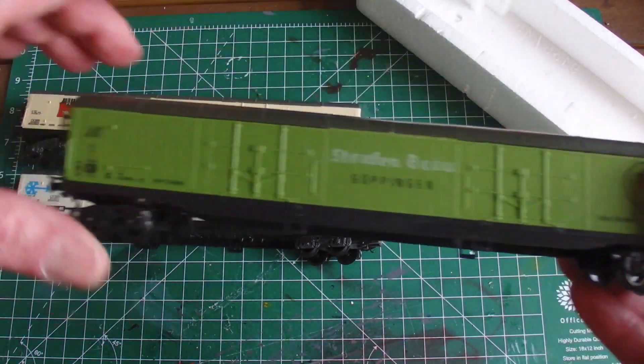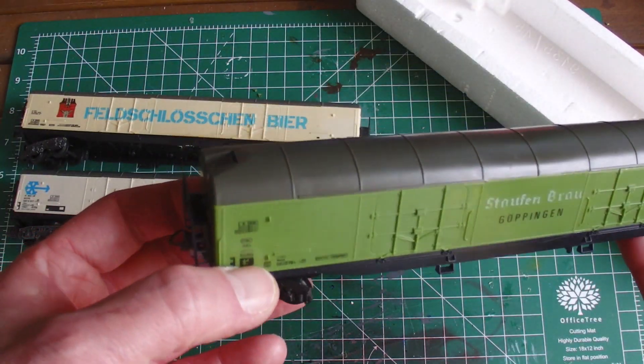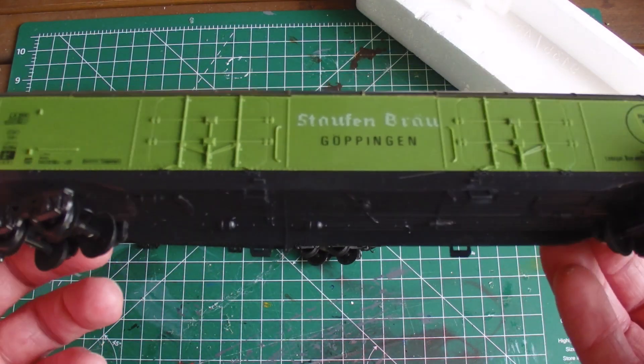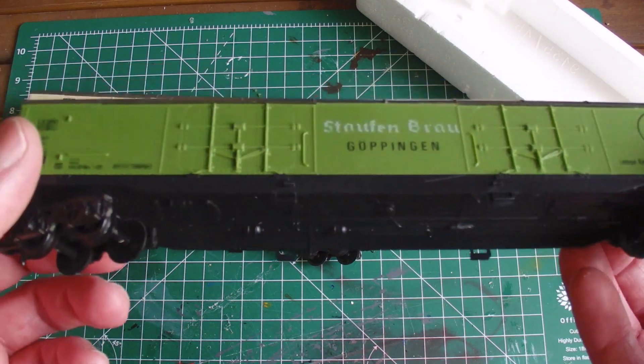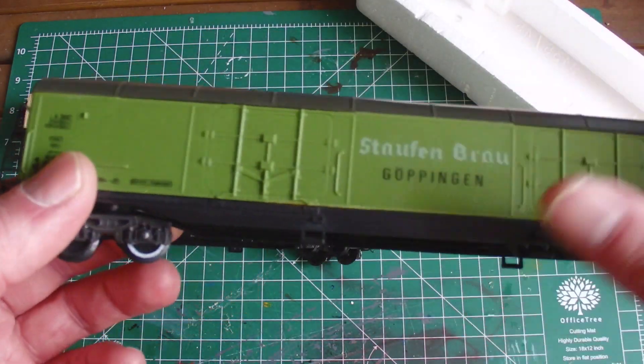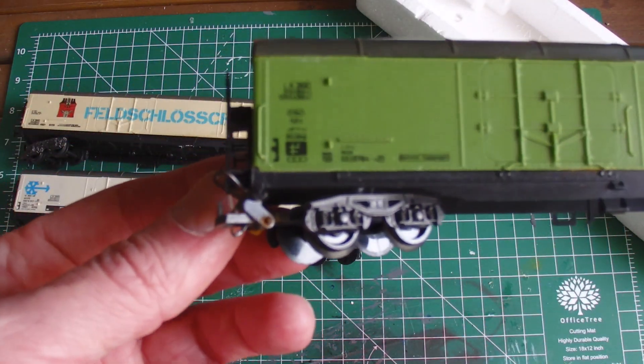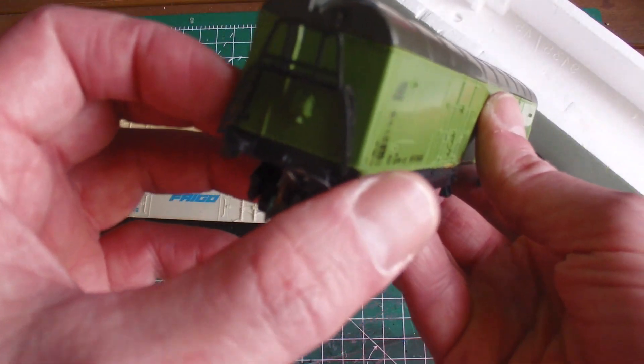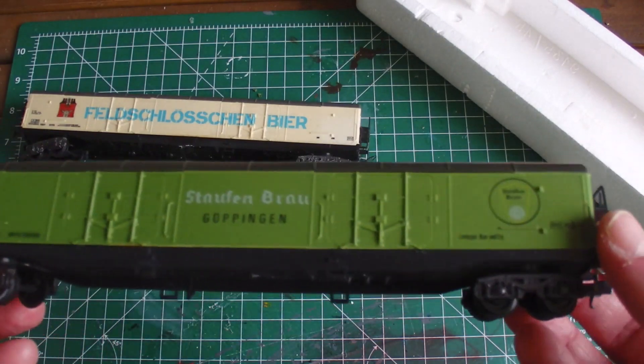And then we have this one, which is also the same type but in a green livery - Staufenbrau, which is German beer, as far as I know. Please correct me in the comments if it's not. And the same wagon in another livery.